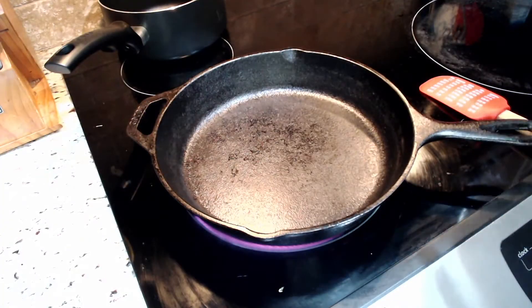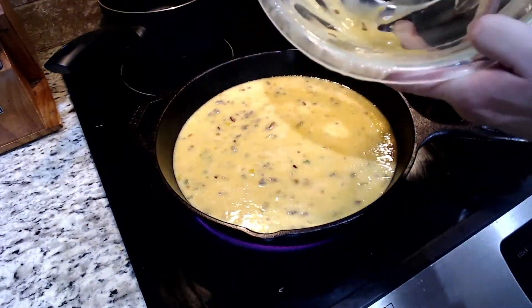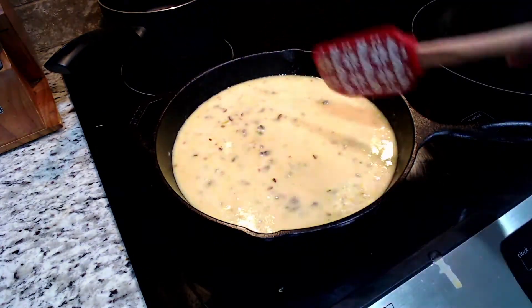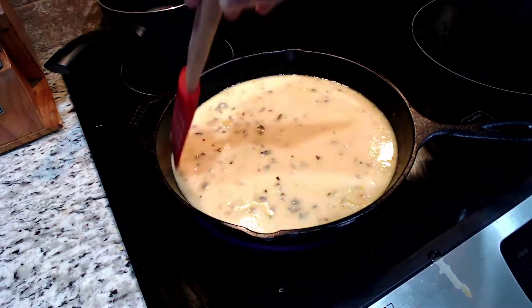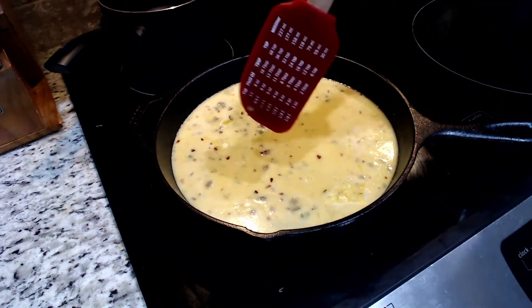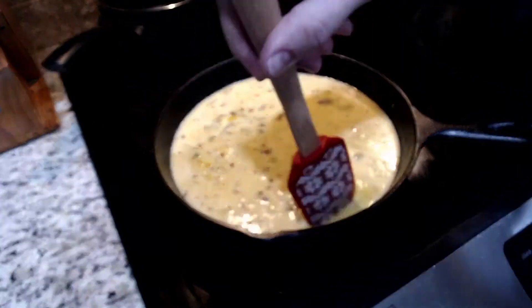Place a large cast iron skillet over medium heat and let it warm — I use a 12-incher. Also, the bit at the beginning of the video was a joke. Do not wash your cast iron skillet with soap. Use coarse salt and a rag. Do not use soap on a cast iron skillet. For those of you upset in the comments, it was a joke.